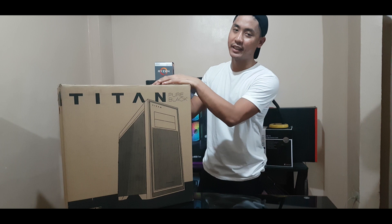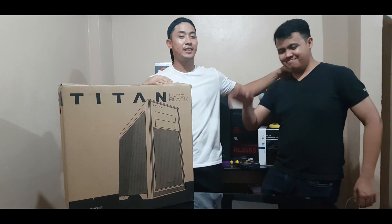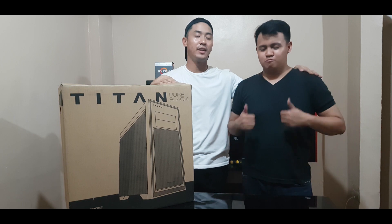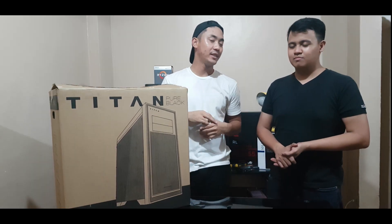Here today to help us — today is Ken. It's our first client. We're going to open the box.